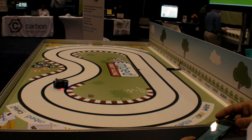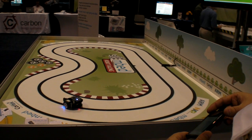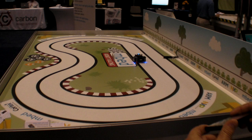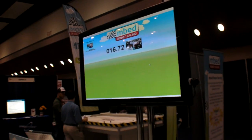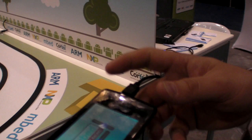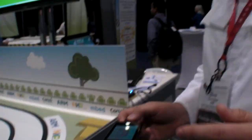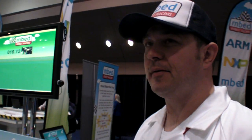You have to stay on the road — that's the rule. The result is 16 seconds. For more information, visit embed.org — it's rapid prototyping for Cortex-M3 microcontrollers.